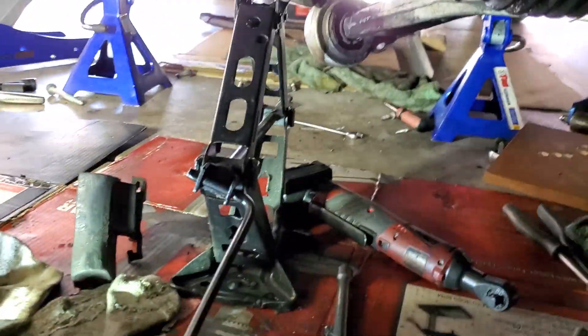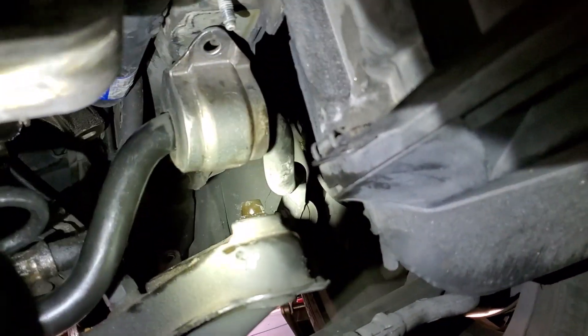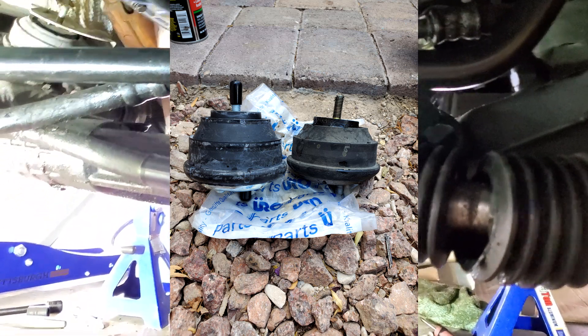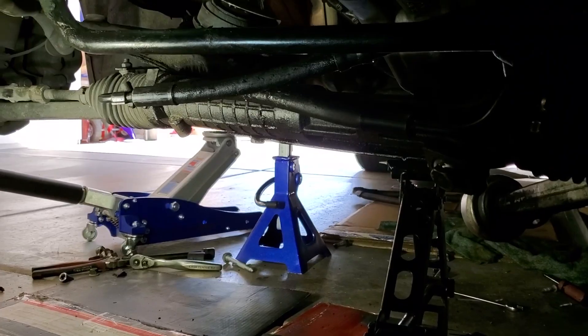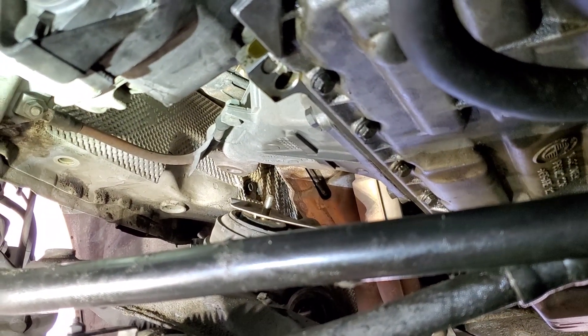Under here is where things get tricky — there's a lot going on. That's the motor mount over there. I've got one in on the passenger side, but the driver's side is not there right now — I'll tell you why in a second. Before you do anything down here, you're going to have to take the motor mount nuts loose from the top side of the engine. It's a 16-millimeter nut — you're going to want to loosen that one and the one on the other side before you do anything else.